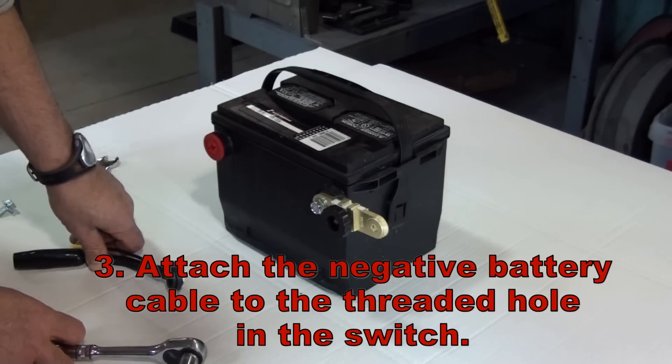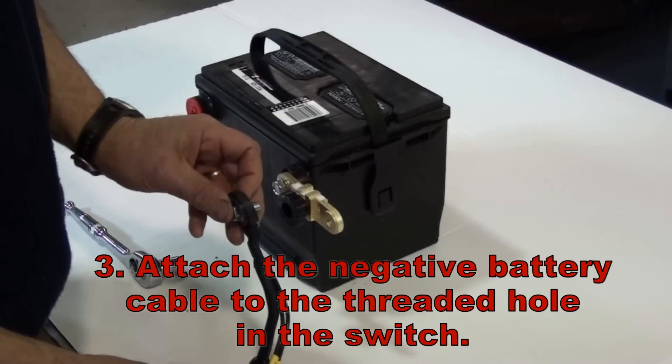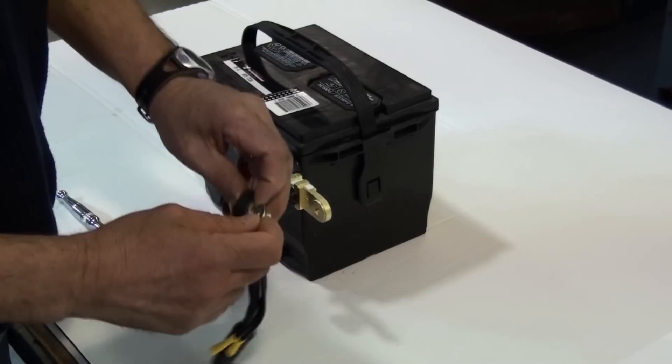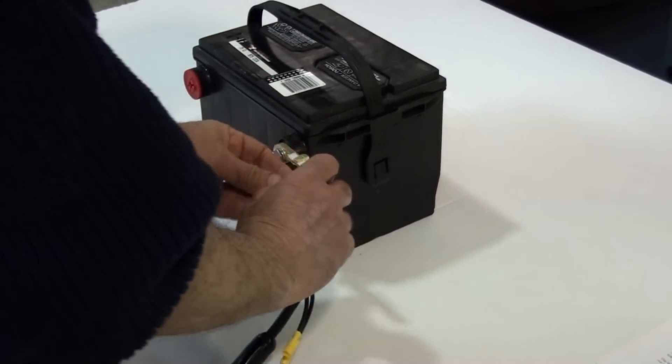Next, using the bolt included with the negative battery cable, attach the battery cable to the threaded hole in the switch. Depending upon your particular application, it may be necessary to use a 3/8 flat washer connector between the battery cable and the switch to ensure a good electrical connection.